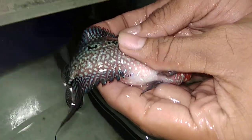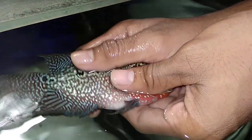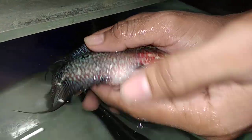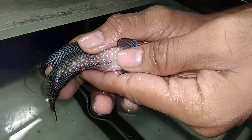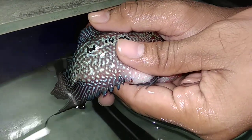This happens for some reasons in some flower horns — not all — and you get this liquid kind of substance coming out of the fish. That's it for now guys. If you have any questions related to this video make sure you comment in the comment section.